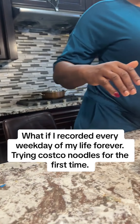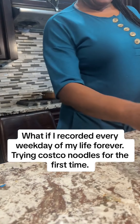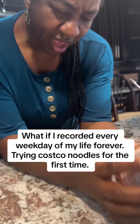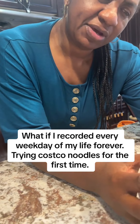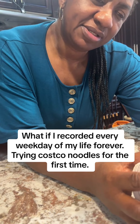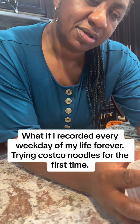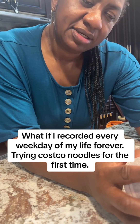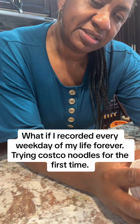Anyway, so this is the noodles. I'm warming the water in the microwave. Looking at the instructions — step one: open the noodles, open the noodle sauce and vegetable sachet, pour into the cup. Step two: pour hot water up to the inner water line and close the lid.